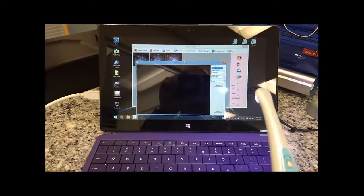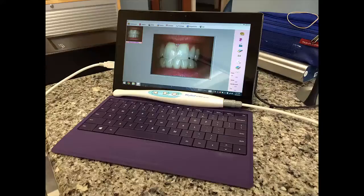I have even had it running on Windows 8.1 RT on a Windows Surface Pro 2, which I bring to seminars to answer questions about the camera.